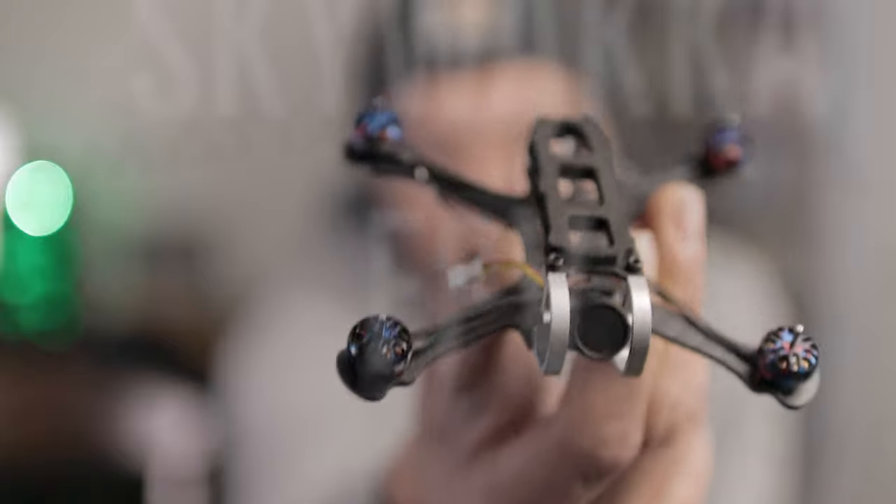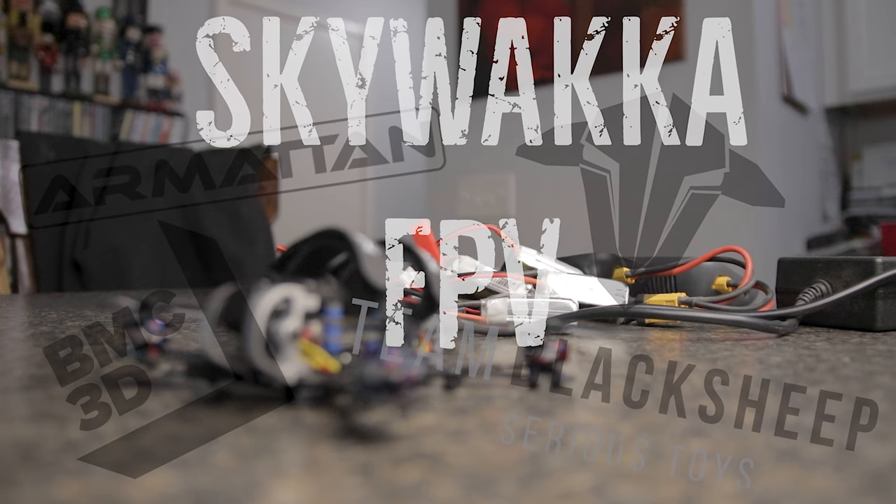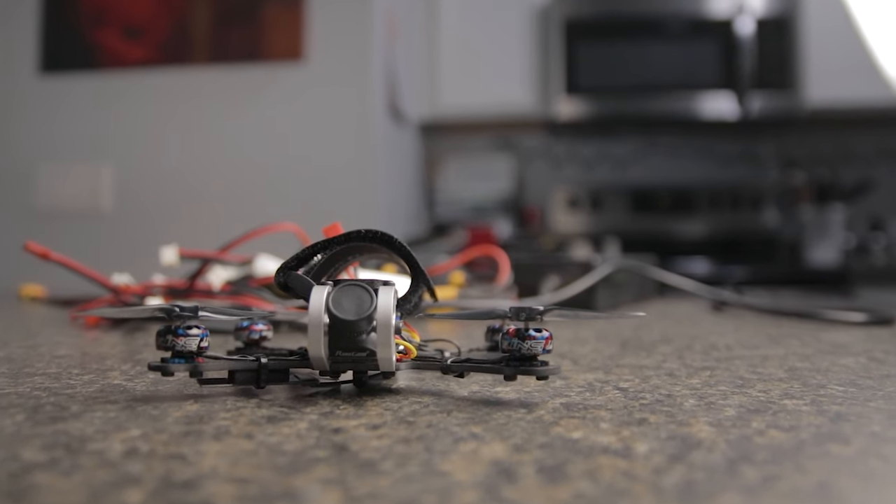What's up guys, welcome to the channel. Today we're going to be talking about the Armiton Tadpole - isn't it cute? It's just a tiny little frame. This is Armiton's newest frame, basically a toothpick-style frame. It'll fit 65 millimeter props and basically 11-series motors. I'm using an 1103, it fits a nano camera, and it fits a 16 by 16 stack, but you can also use an adapter to fit the Woo boards.